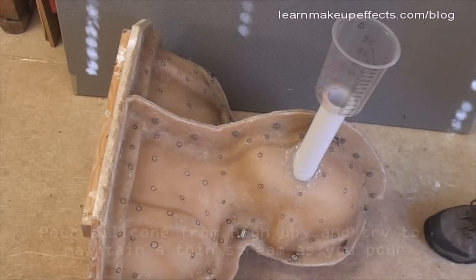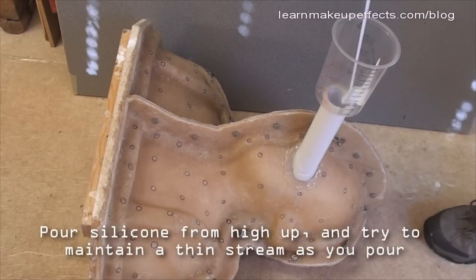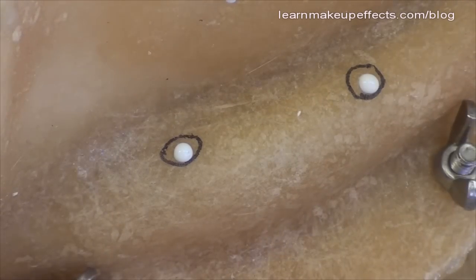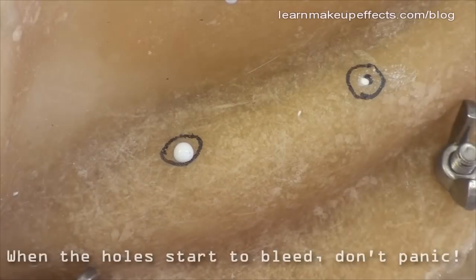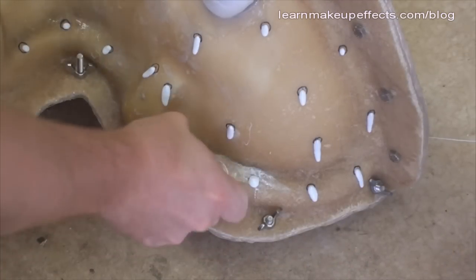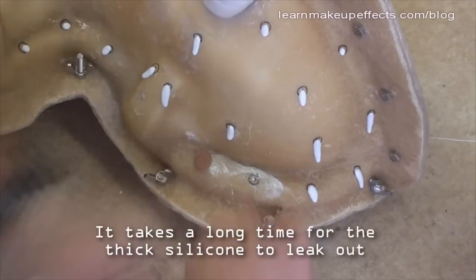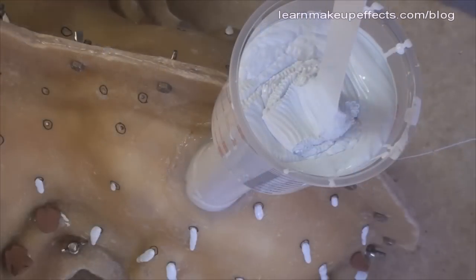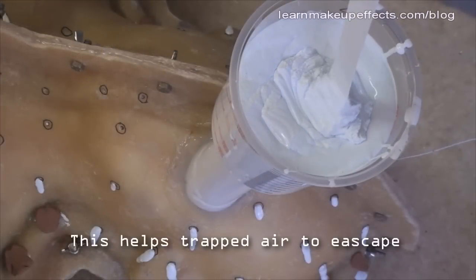The head is laid on its back on the floor. I pour from up high, getting a very thin stream of silicone that helps the larger bubbles pop. Keep adding silicone gradually, filling up the void inside — gravity feeds it down and it creeps around the space where the clay had been.